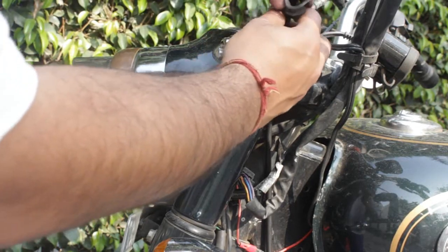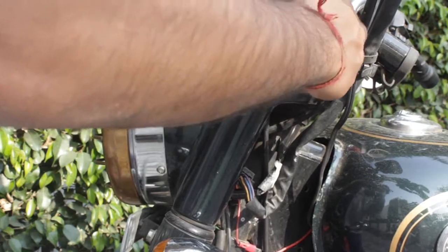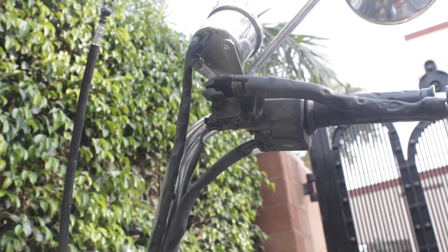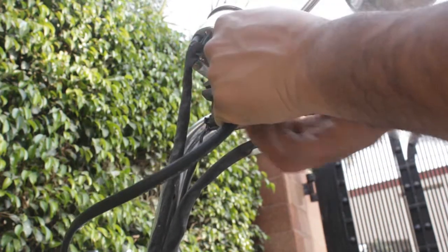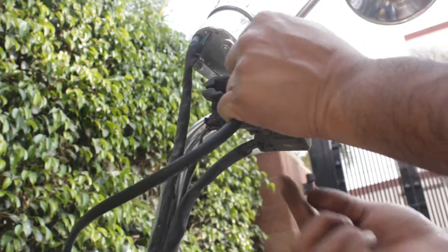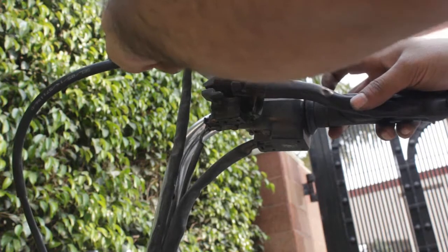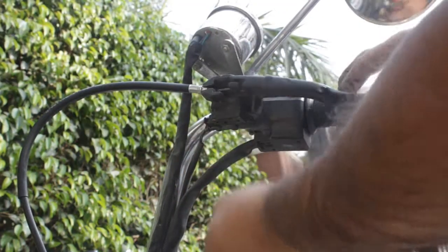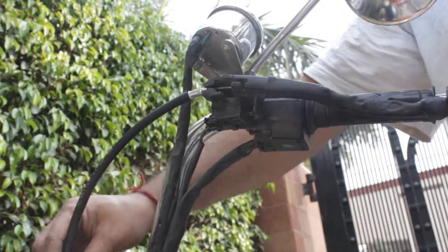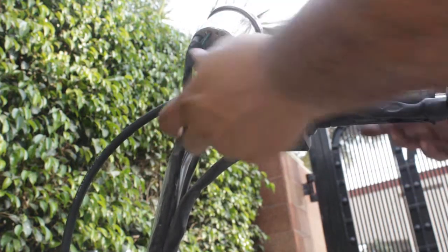The rubber grommet is pretty worn out but I don't have a replacement right now so I will just be using it. After that, take this part of the cable and fix the cylindrical end into the socket here. Take it all the way through to here — this is how it will be set. Then push the rest of the cable inside and this part of the work is done.